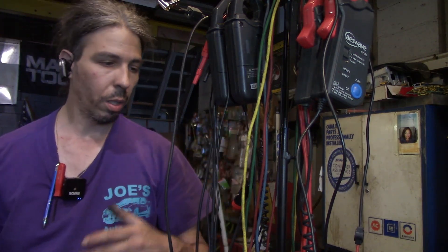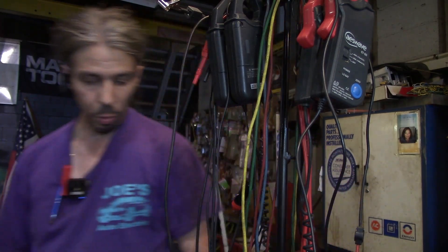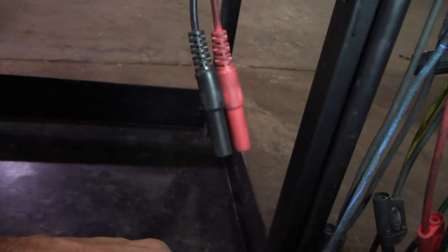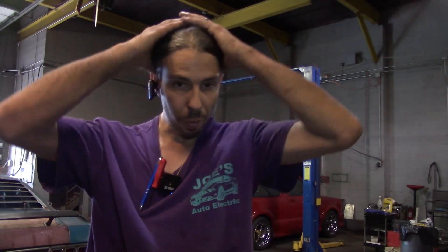I think it turned out pretty well. The steel rod is welded to the cart itself. I was going to make it bolt-on but decided against it since I'm not planning to take it apart or change it. It's only welded in two spots, so if I really had to remove it I could always grind it off, but I don't see any need to do that.